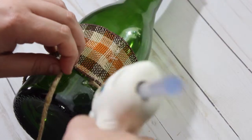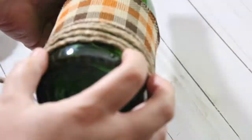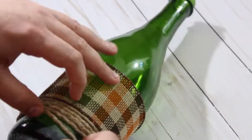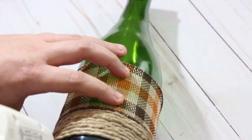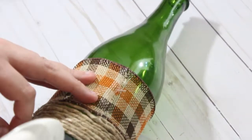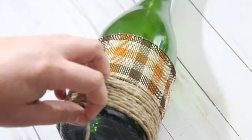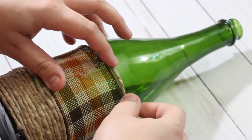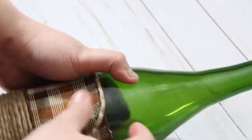So it worked out well — I just glued every few rows and then you just keep wrapping and gluing until you reach the bottom. Once the bottom is done then we can go ahead and move to the top of the bottle. Same concept here, with it not being even at the top you do have to glue a little bit more, so it does take a little bit longer.